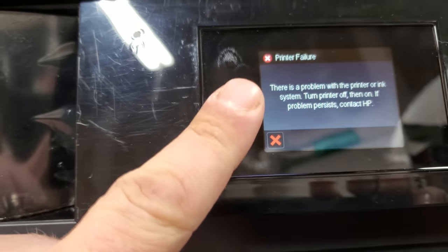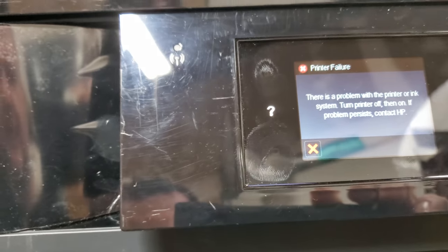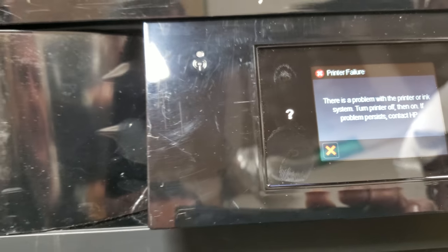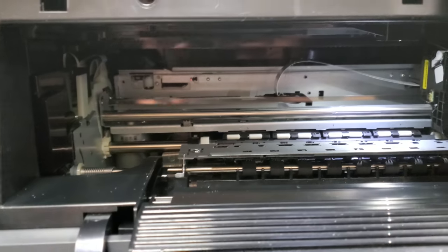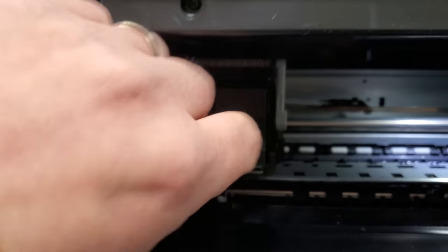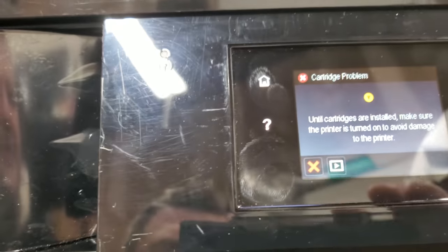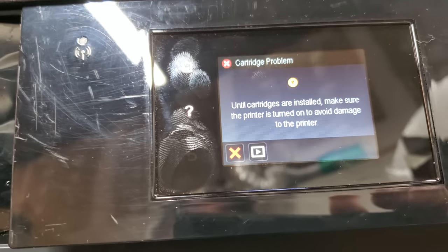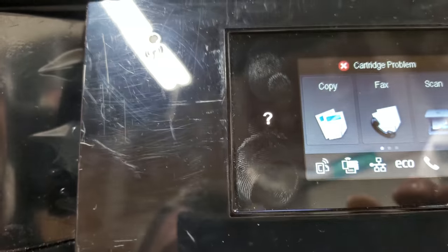Normally you would press the back button here and it will engage into the hidden system settings. To get to it, what you want to do is open up the door, wait for things to come out, and pull one of the inks — it really doesn't matter which ink you pull. Pull one out, close the lid, and the screen will change saying one of the inks is missing. However, it gives us the home key, so press home.